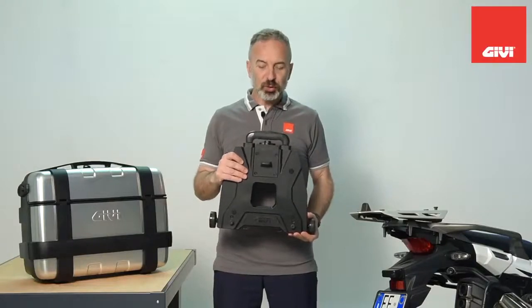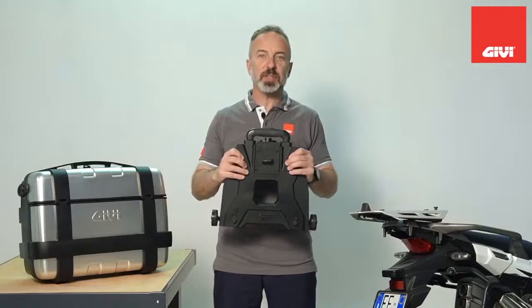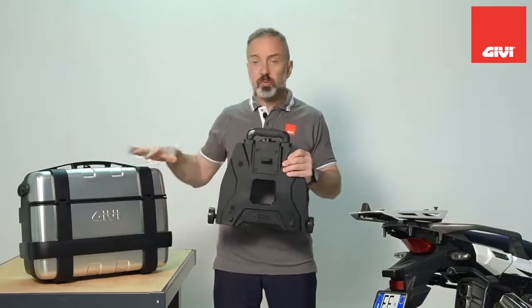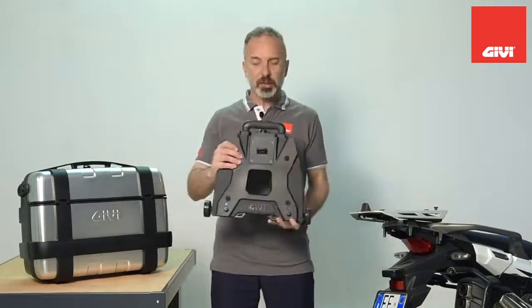Welcome to the GV channel. Today we are talking about the S410, which is a new device that GV is introducing to transform any GV mono key case into a rolling trolley. I'll show you how it works.